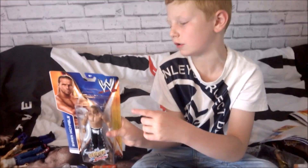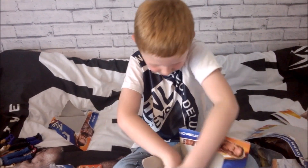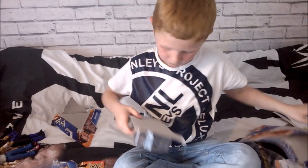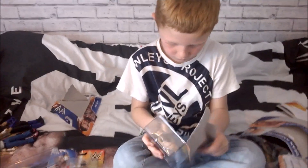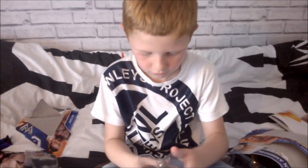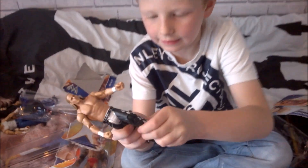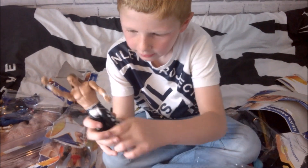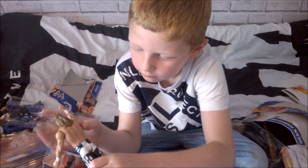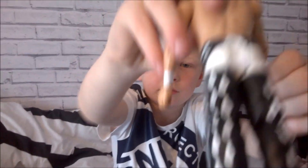I have the Heartbreak Kid Shawn Michaels. Let's open it. Here is his legs - he's got white and black legs. He's got like a little line going down him. There's the back of him. There's a little close up on his legs.